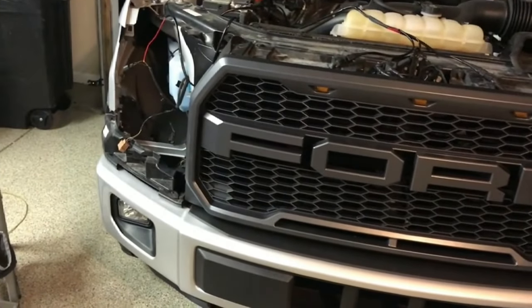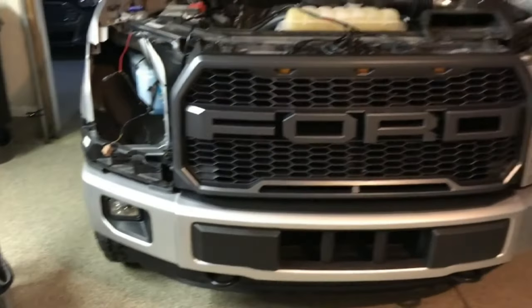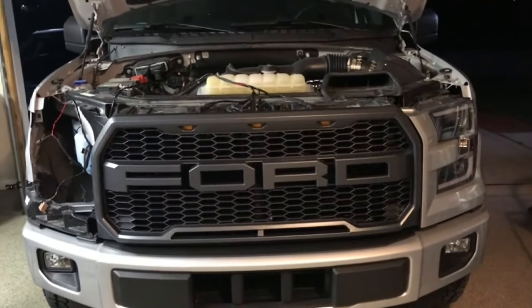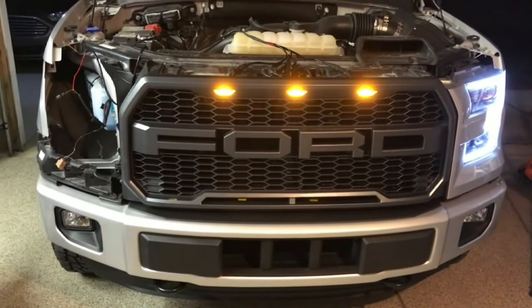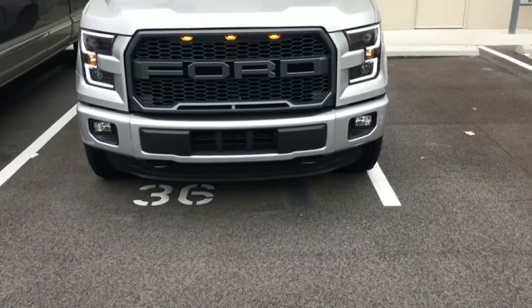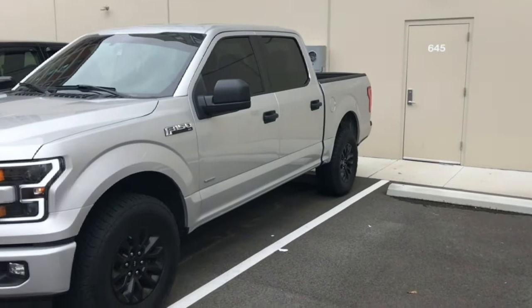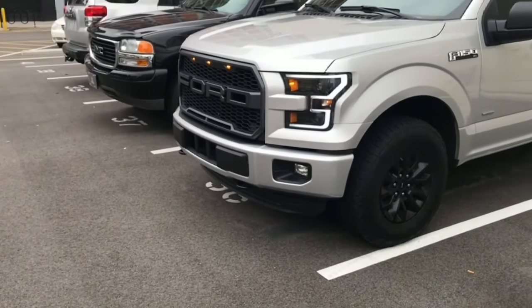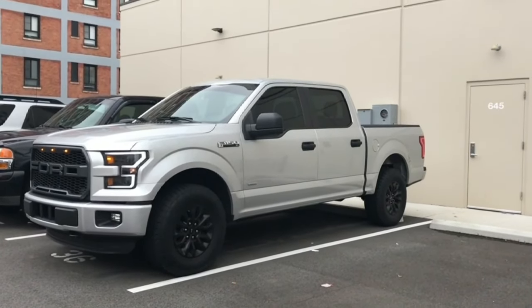Once everything has been completely connected, all is good — the wires are done. All I have to do is put in the headlight and show you guys the rest of it tomorrow. But check it out — everything lights up. Let's check out everything in the daylight.